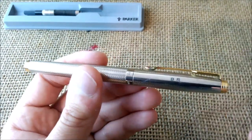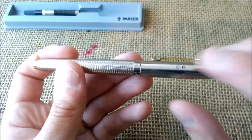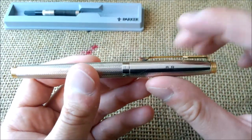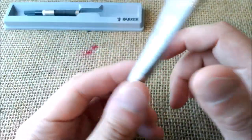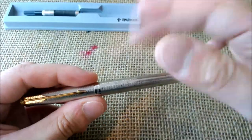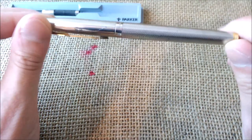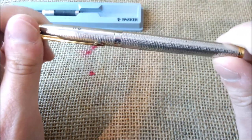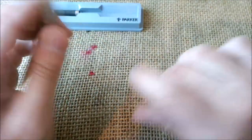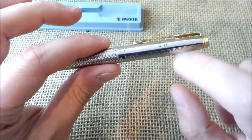I didn't try to write with it yet. I think I'll have to clean it first because it's too dirty. There are some pens where I just put a new ink cartridge in and the liquid ink dissolves the solid dried ink and it starts writing, but I think this is too dirty for that. I'll try to clean it first — maybe I'll make some videos about it.